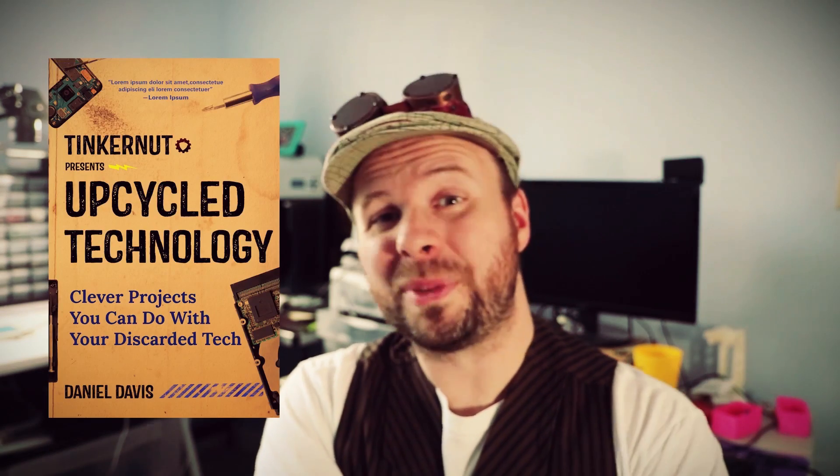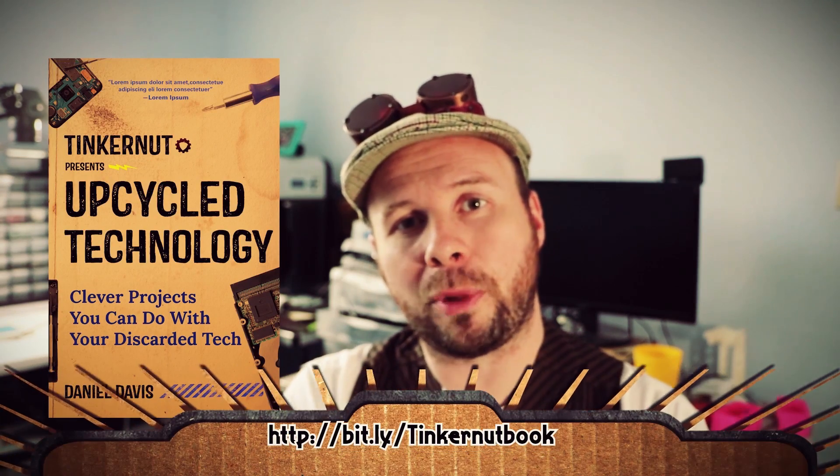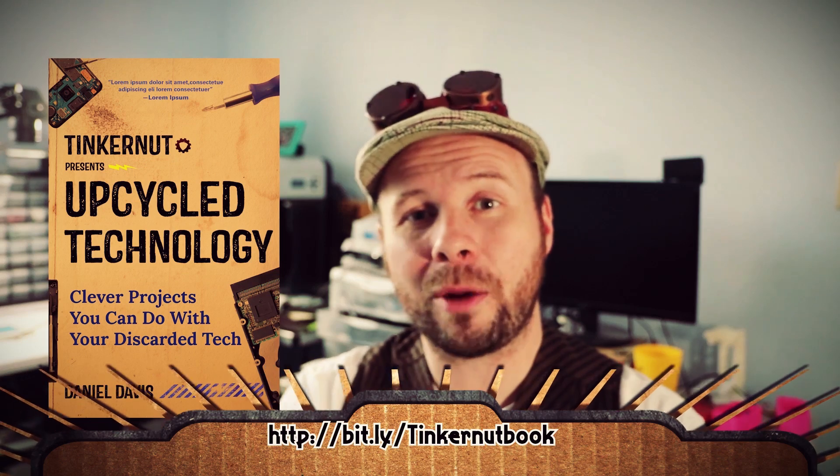Howdy Tinker Nerds! I'm sheepishly posting this video later than I had promised, but I know you guys are going to forgive me. Just a quick reminder: my book about upcycling old technology is still available for pre-orders, so check out the link below.